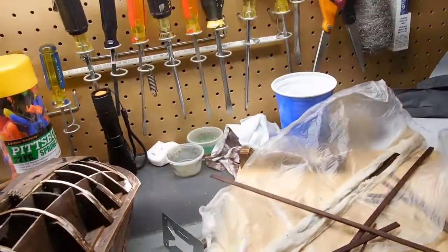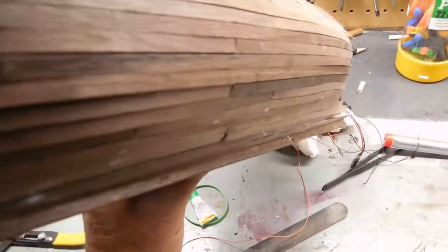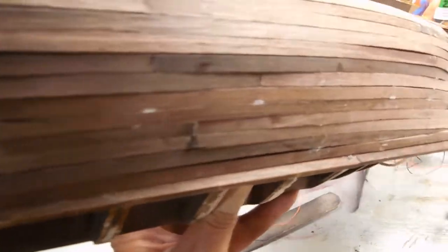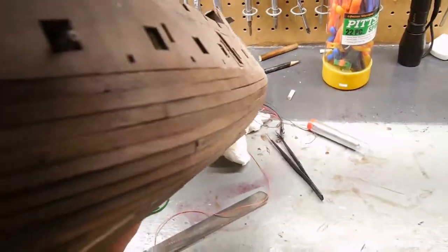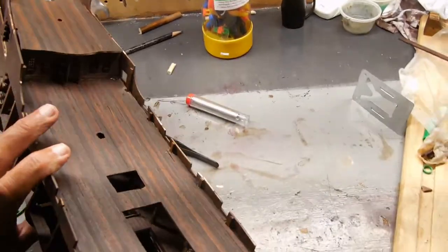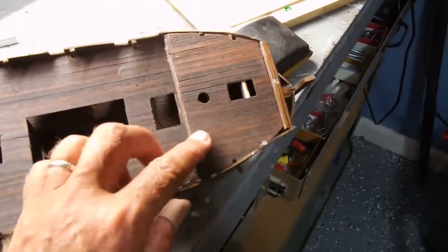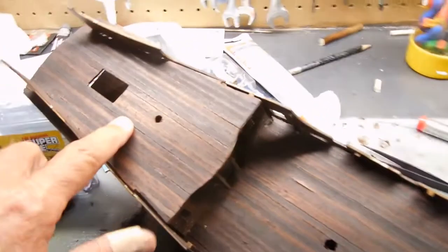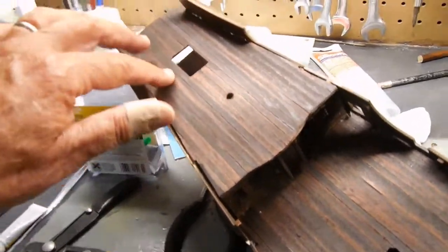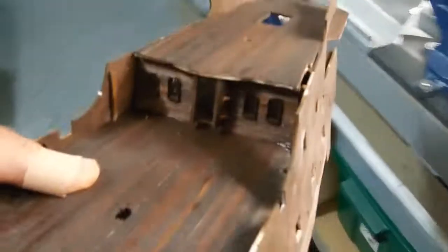I'm sanding, trying to get each one of these to match up as close as I can. The other side I've planked already. I'll sand this down — there are a couple of places that went in a little further, so I'll put some wood putty in there, then sand it smooth, and then put another thin layer of planking over the top of all of that. I've gone ahead and glued the front plate on.